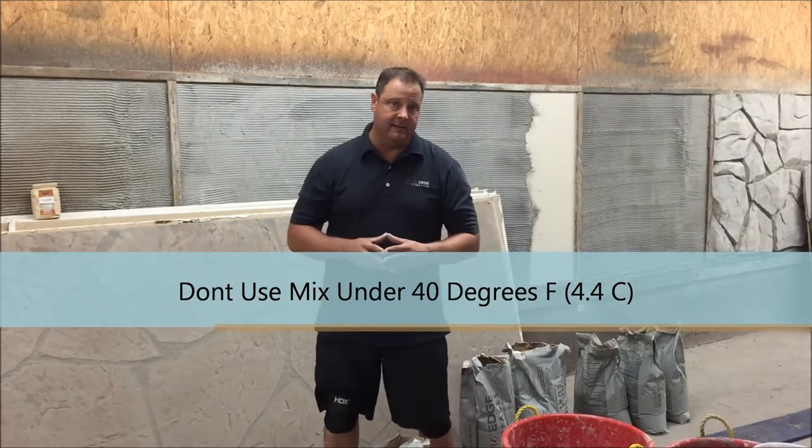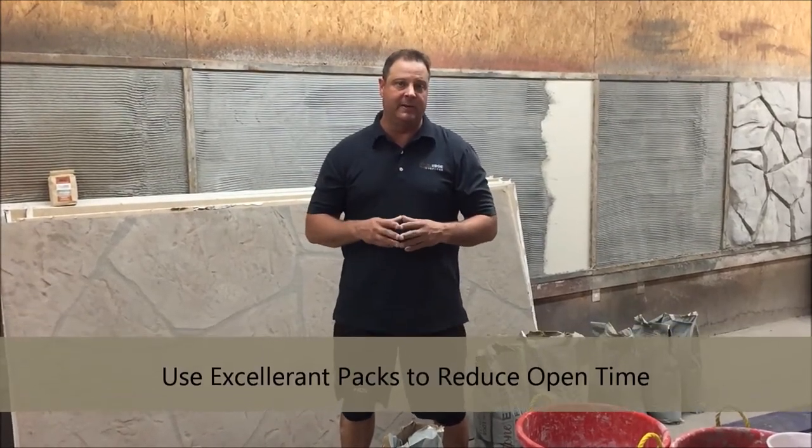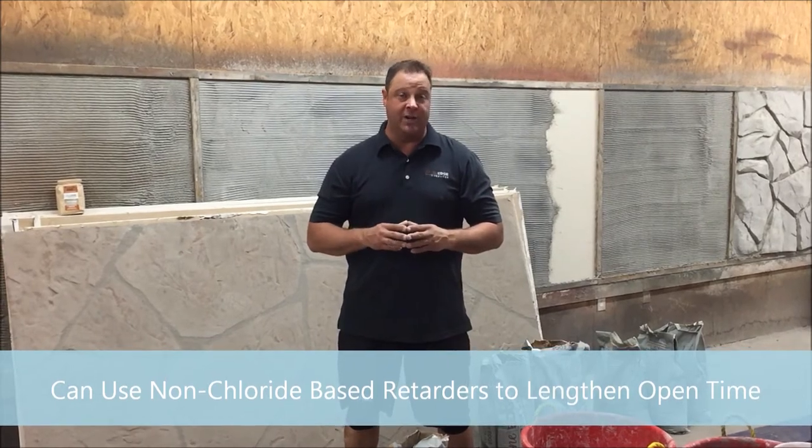Vice versa, if it's a really cold, frigid day and you're trying to get your overlay down, we ask for an ambient temperature of 40 degrees Fahrenheit. If you are down at those temperatures, sometimes people use electric bucket warmers to elevate the temperature of the water to have lukewarm water during application, to help it flash off a little bit faster. You can also use accelerant packs — Fritz Pack has a nice one to help kick off the material. You can also use retarders on a hot day. Make sure all products used are non-chloride-based so they don't deteriorate the integrity of your overlay system.